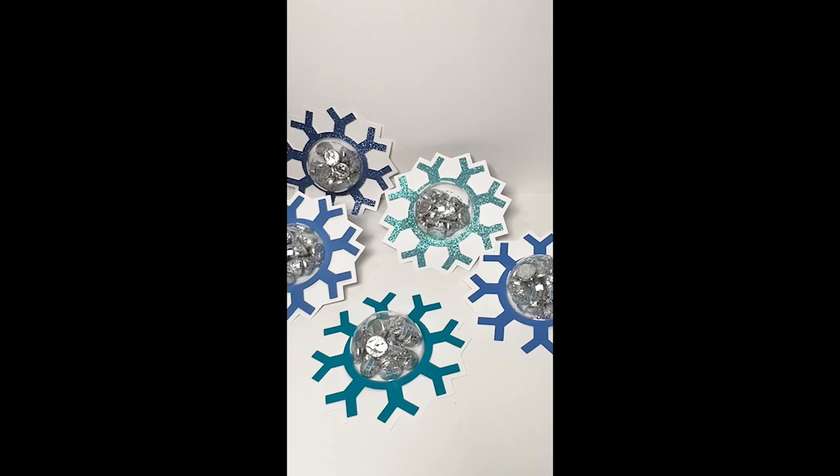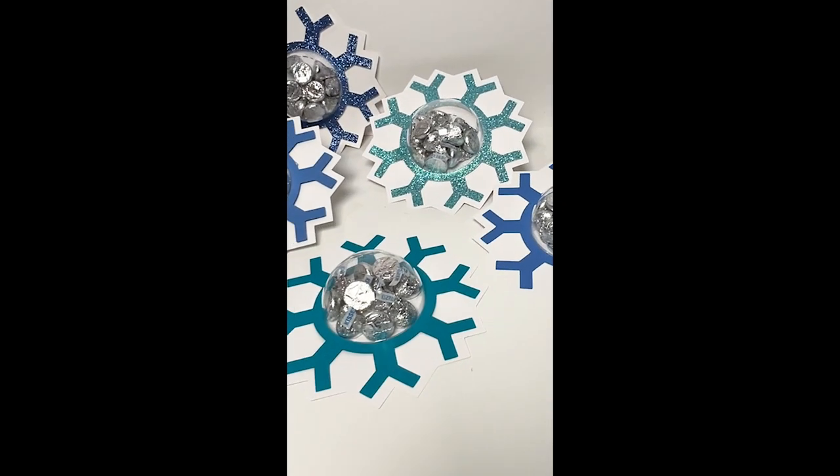You can find this and many other candy dome designs in my design bundles or Etsy shops.